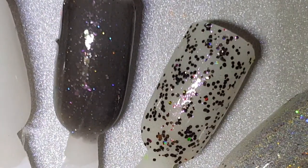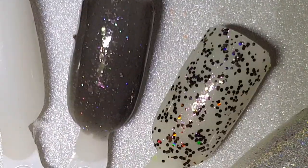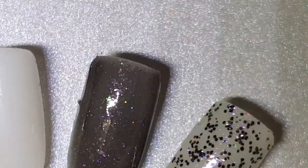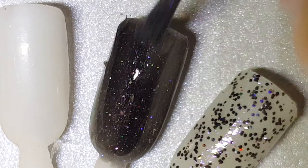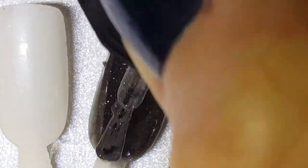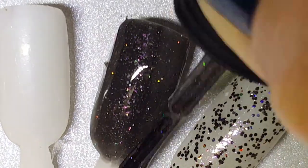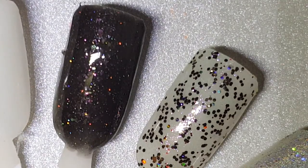I'm not too fond of the Color Blast line, only because they're about $6 at Kmart and I could buy a full-size Orly for $5.99 at Sally's, so I don't see the point — unless it's a discontinued color, because some of them are discontinued and hard to find. And by the way, that was two coats of Frenemy.